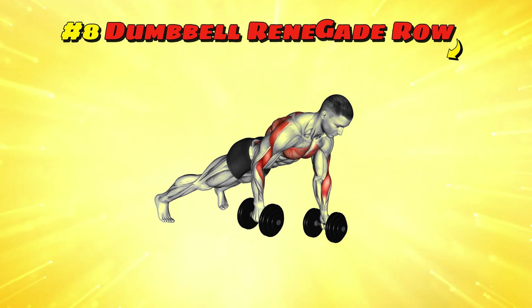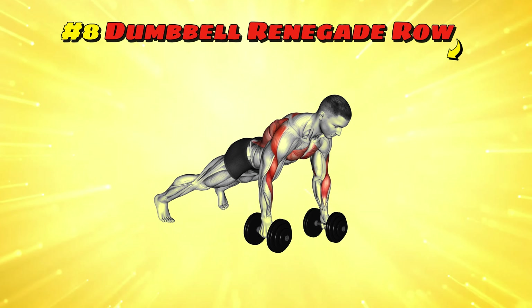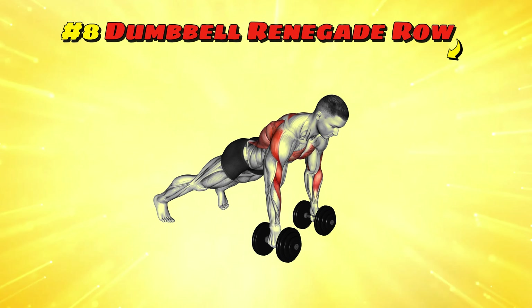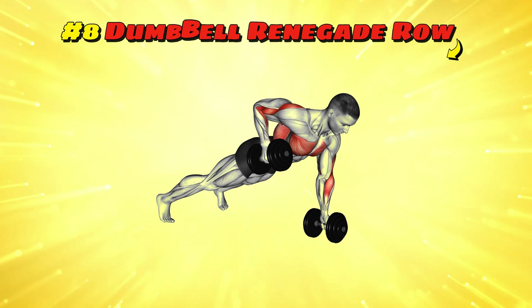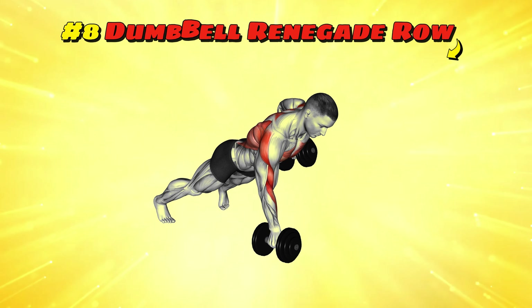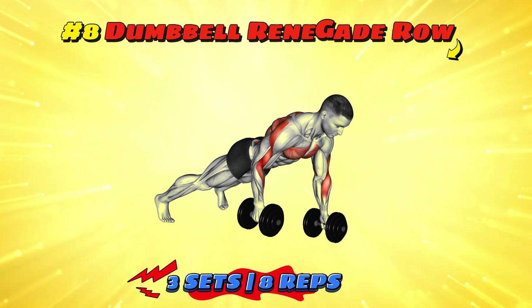Workout number eight: dumbbell renegade row. This is like playing tug of war with gravity and you're winning. Get into a push-up position holding dumbbells, each hand gripping one. Row one dumbbell up to your side while balancing on the other, like sneaking a peek over a fence. Alternate sides, because it's only fair to give both arms a chance to spy. Do three sets of eight reps per arm to outwit gravity at its own game.